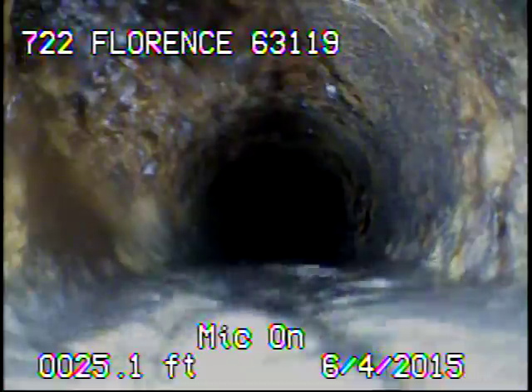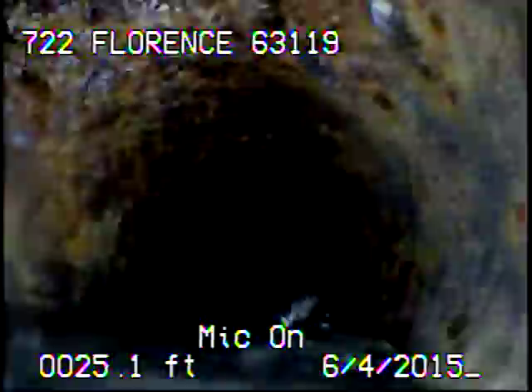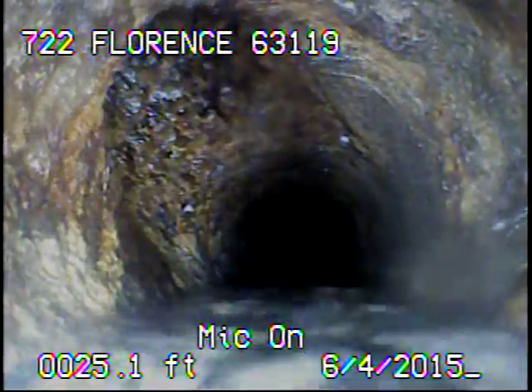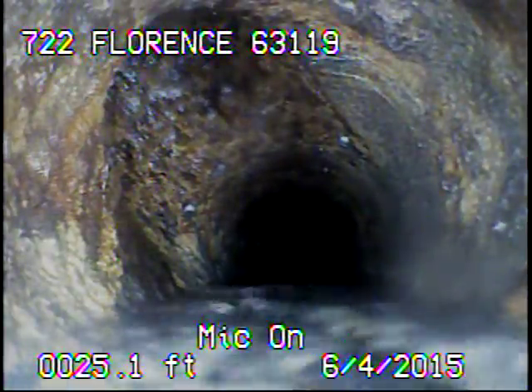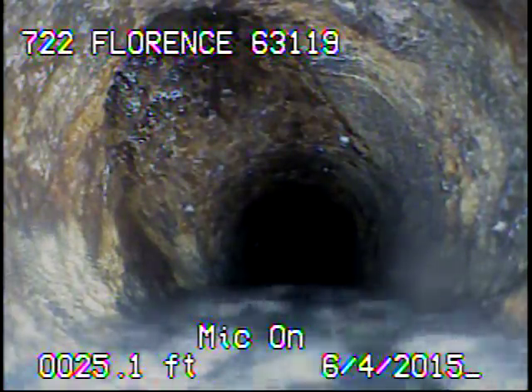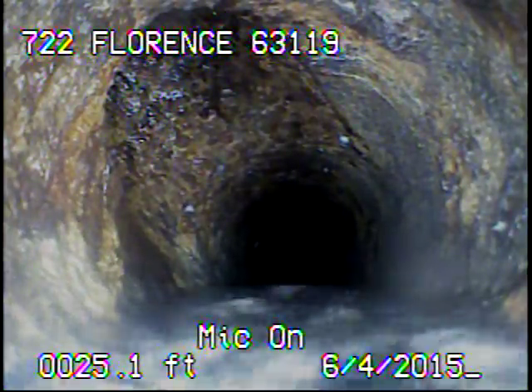I ran the camera in from the stack on the east side of the house. Right here we're at the connection for the stack on the west side. I've already located the line and we're only about a foot or two away from the stack itself at this connection. The homeowner didn't want us to cable out the sewer line to try to go through the trap.